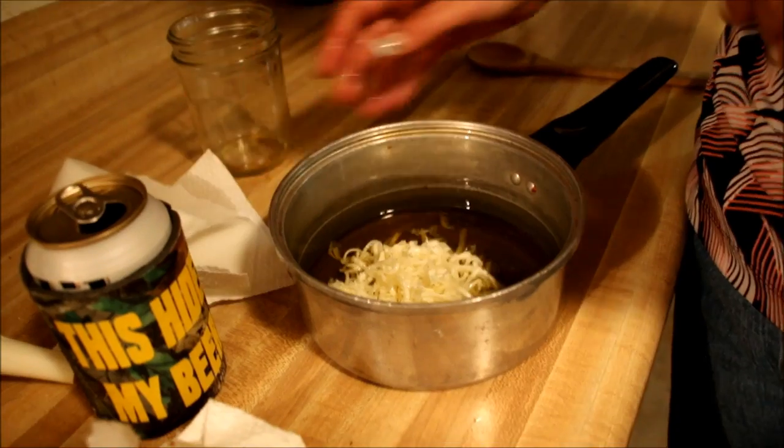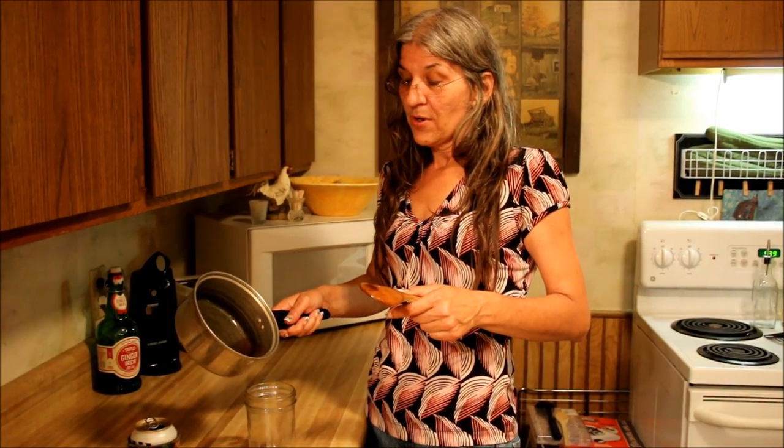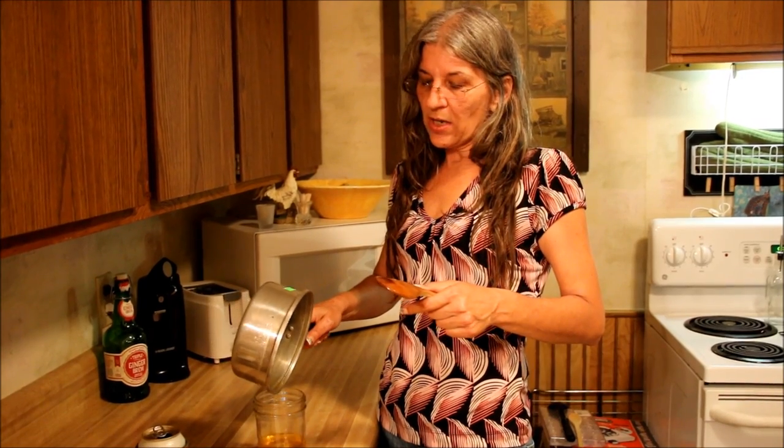We're going to melt the beeswax and the oil together and that's it, folks. It only takes a second to melt that little bit of beeswax. Now we're going to pour it in our jar for storage, and you want to keep as much air out of it as possible so that it doesn't lose its potency.